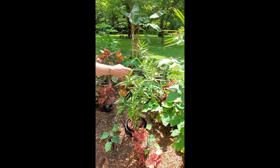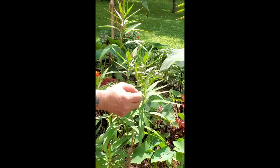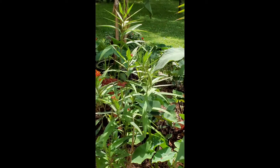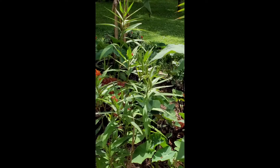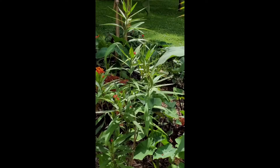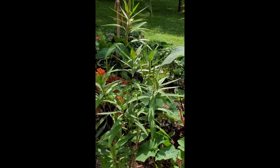You will notice here, these are seed pods. This will, when it's ripe, burst open and the seeds will be exposed with a feathery-like attachment and they will fly off and reseed somewhere else.